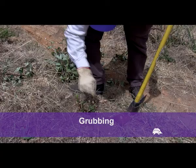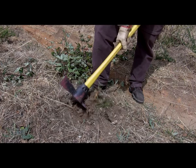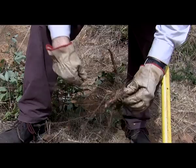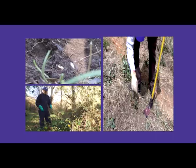Blackberries can also be hand dug — this is known as grubbing. It's used extensively in organic situations where the use of herbicides is not appropriate. When digging out the roots, it is important to dig low enough to remove the tuberous part of the root system. Be sure to replace the dirt back into the hole and press it down firmly.